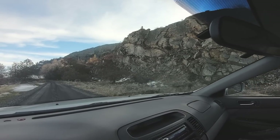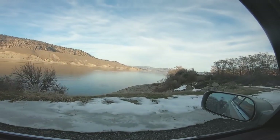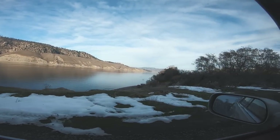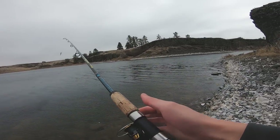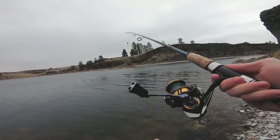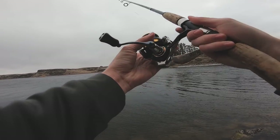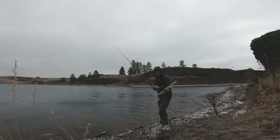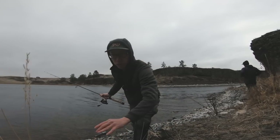Just look at this though. Despite not catching fish, just spend a day out here looking at all of this — it makes it all worth it. I'm going to cast right here. Let's hope this is it. We need to get over this drought.